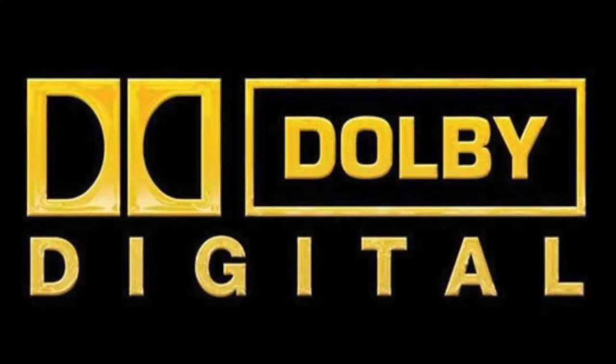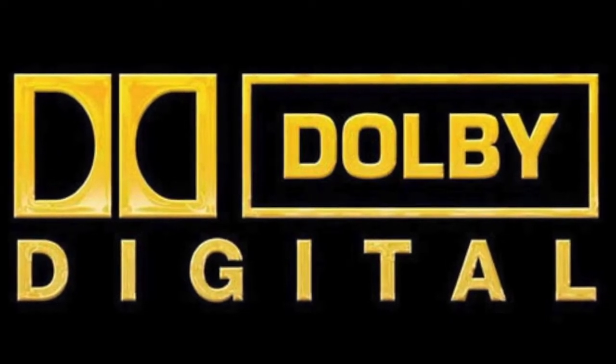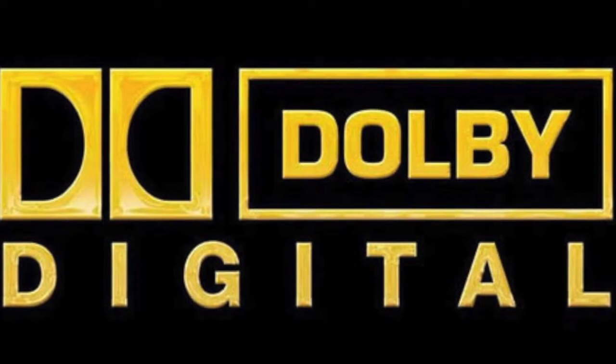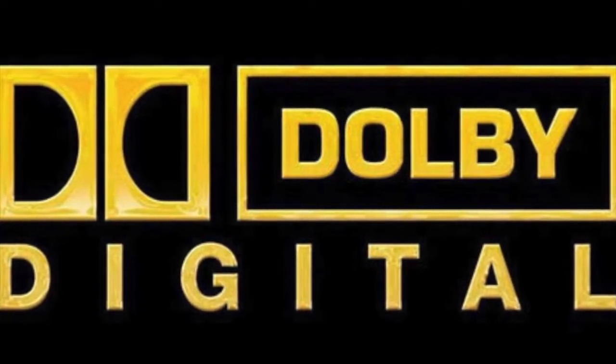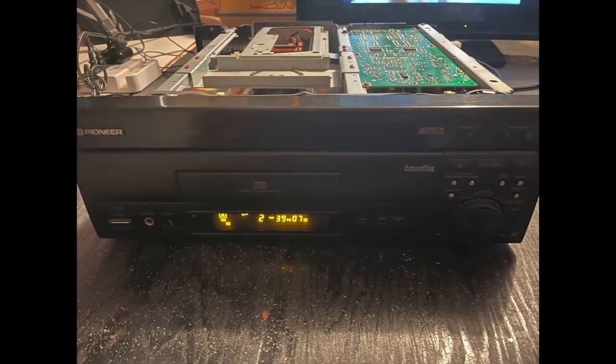Hello Laserdisc aficionados! If you are watching this video and have decided you want to try this modification, then you already know the Laserdisc was the first format to introduce 5.1 surround sound to the home theater. So without further ado, let's get into this. Today's candidate is my Pioneer D703, released in 1994. Functionally it is a D704 — the main difference being that the D704 can output the AC3 signal and this player can't — so it is a perfect candidate for the modification.